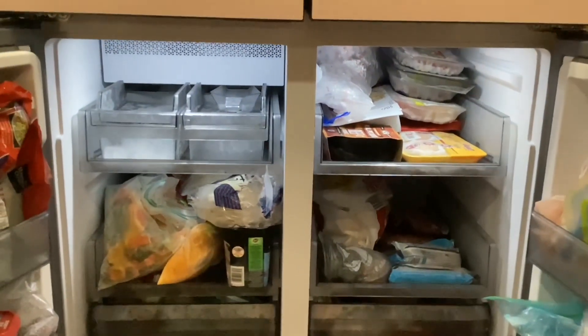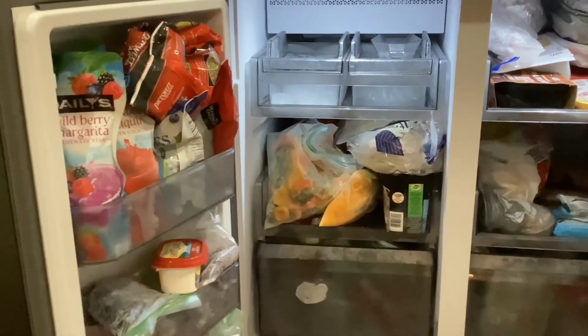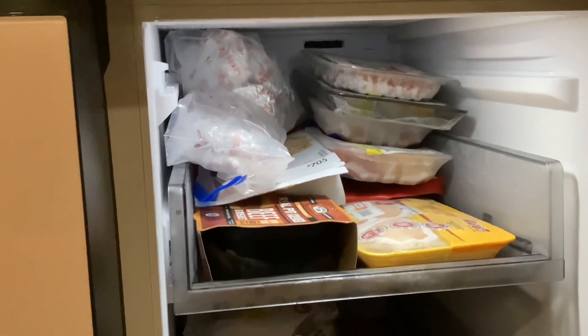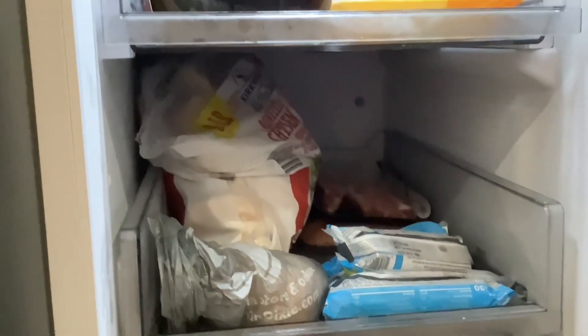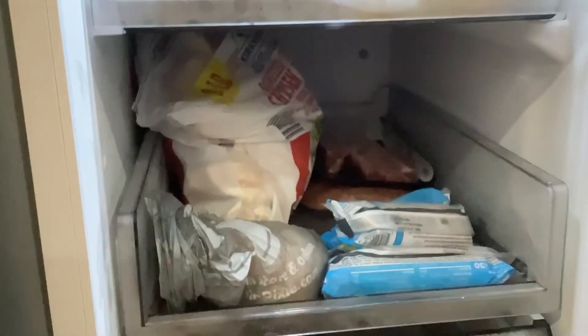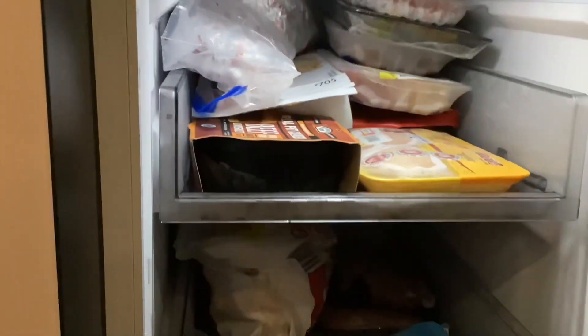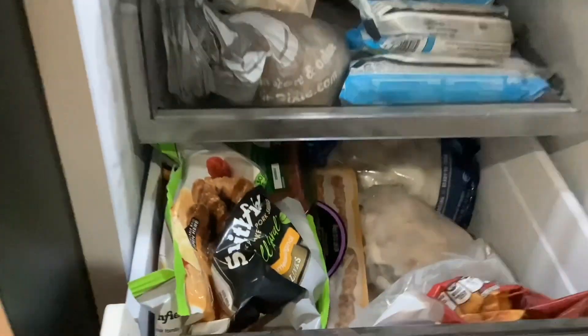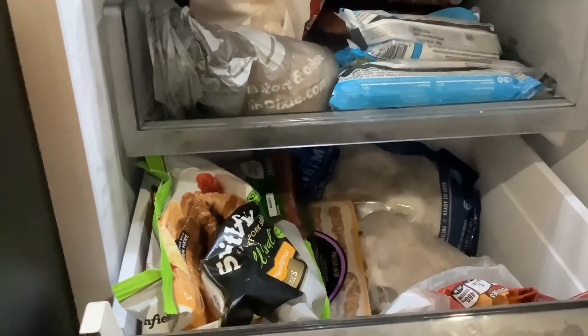Once I got this refrigerator, I realized how huge the storage capacity is at the bottom. I can store a whole frozen turkey in the back of the vegetable section. In the meat section, an 8-pound bag of chicken fits in the back and I still have storage in the front for steaks stacked right up. You can even fit bags of shrimp in the back drawers and still have room for trays of meat. Pretty big storage, and everything is easily accessible.